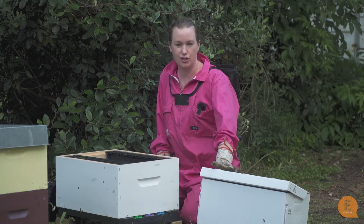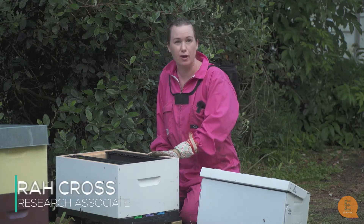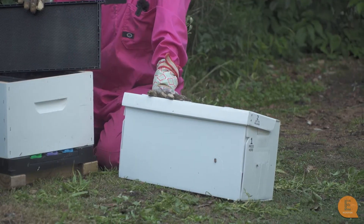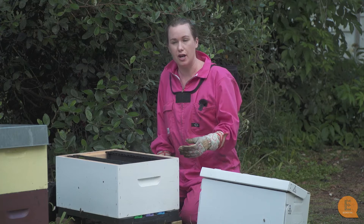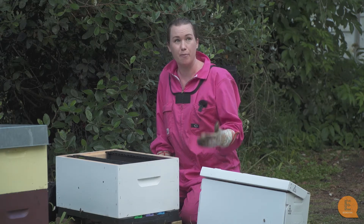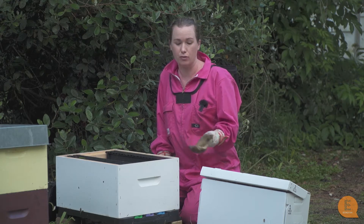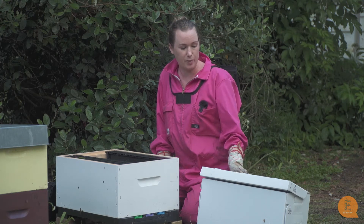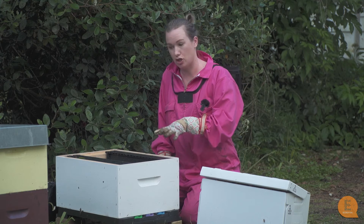Hi, so today I would like to show you how to transfer a nuke hive back into a full box. This nuke was made about two months ago at a different apiary site of ours. When you're moving hives to new sites you have to make sure that it's more than three kilometres away, or else the bees will actually remember and they will return to the old original hive and you'll lose a lot of the bees. We made this a couple of months ago and now they've become too big for their little nucleus hive so we're going to transfer them into a full box.